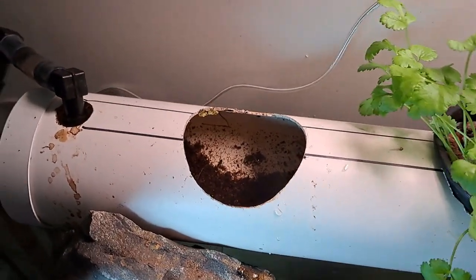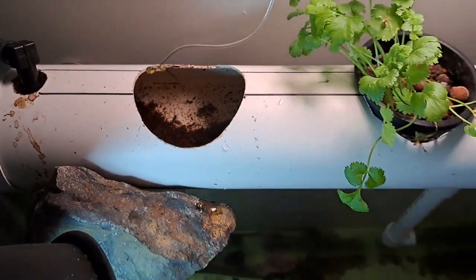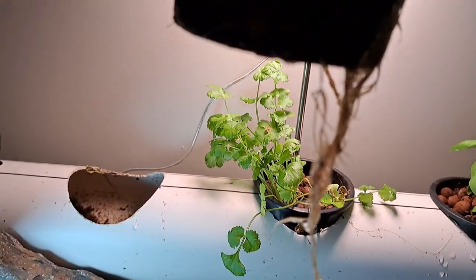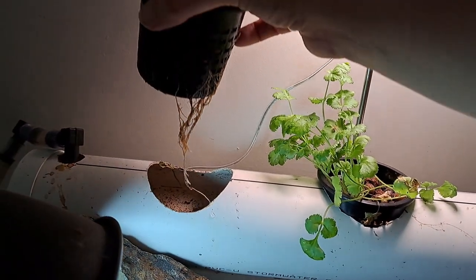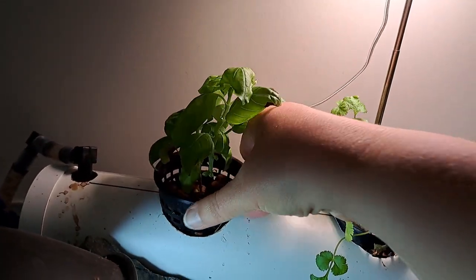I'm not sure if you can easily see, but there is a flow going from left to right from where the water comes in as it then flows across here. We have dangling roots which live in there — now this is a very small little basil plant.